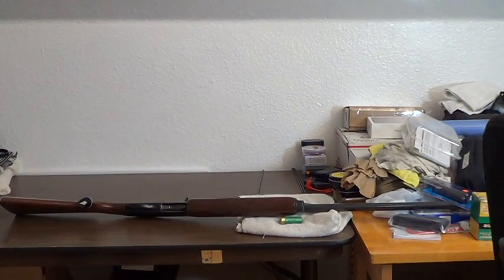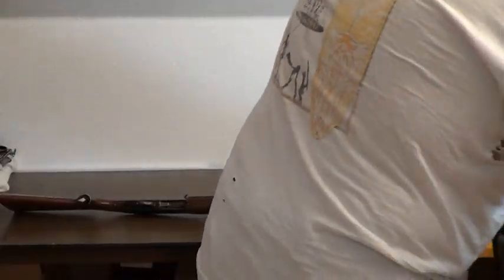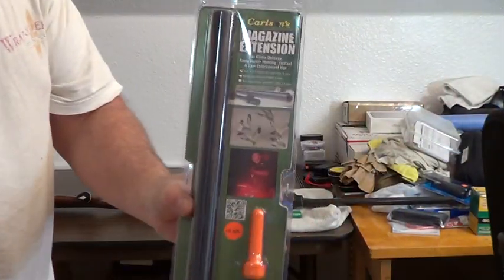Hey Gun People! This is going to be adding a magazine extension to a Remington 1100.